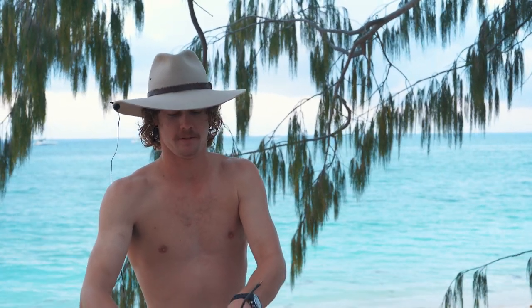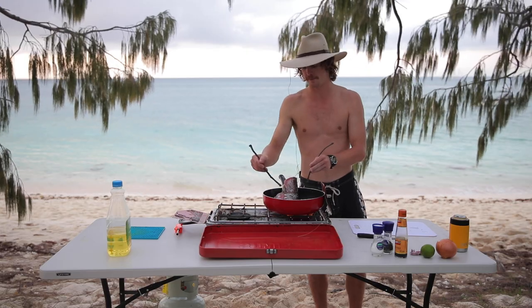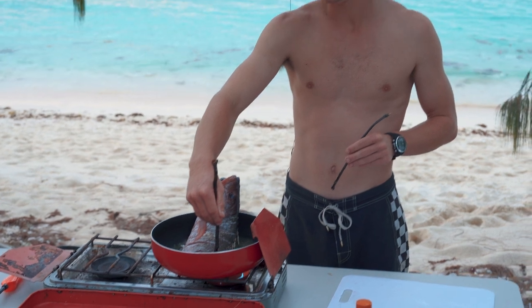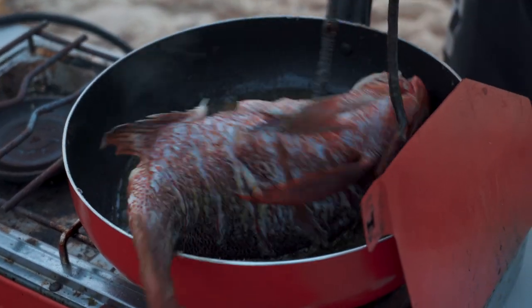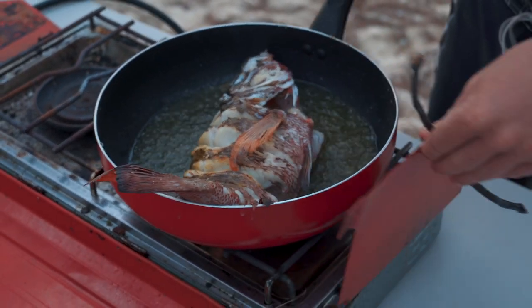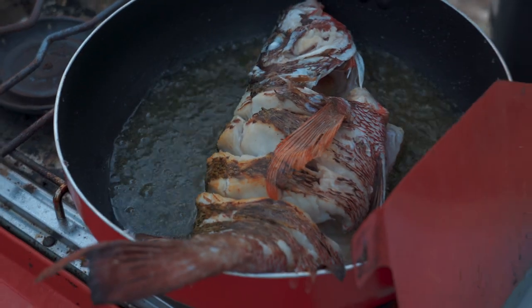We shot a couple of jobbies today. I've been eyeing a good one of those off for a while, so it was awesome to shoot that. Just really want that cooked evenly. That's starting to look pretty good — that flesh is starting to cook all the way through. That's why we score it all the way to the bone, so we can cook it quickly all the way through, because they're pretty thick fillets on these fish.